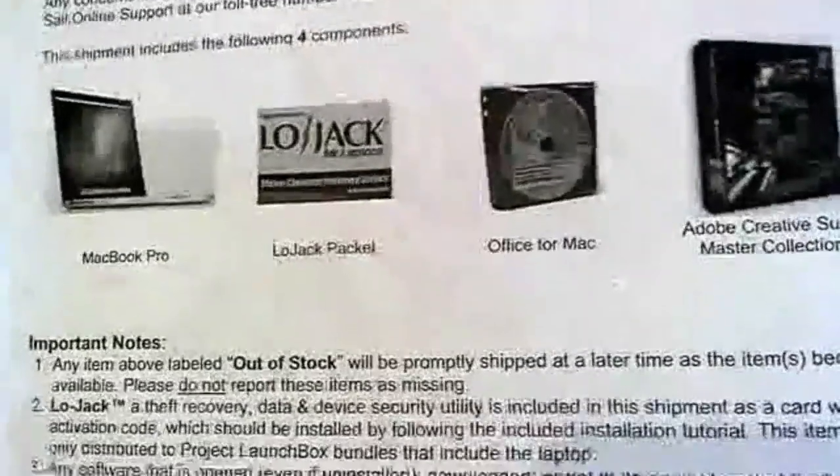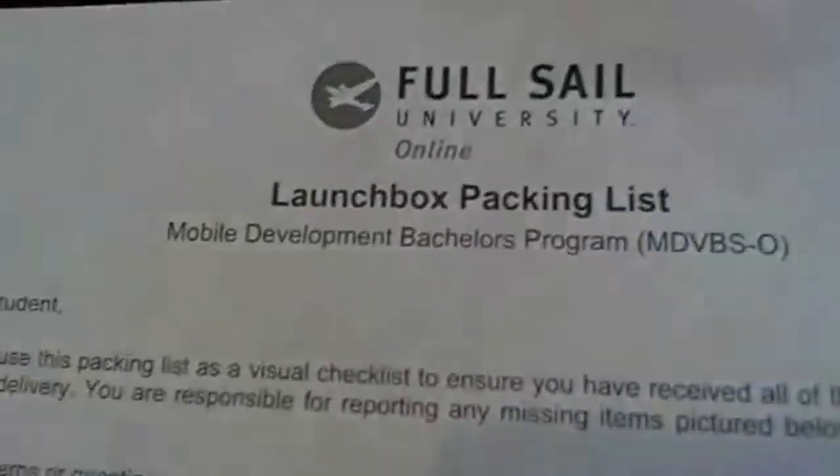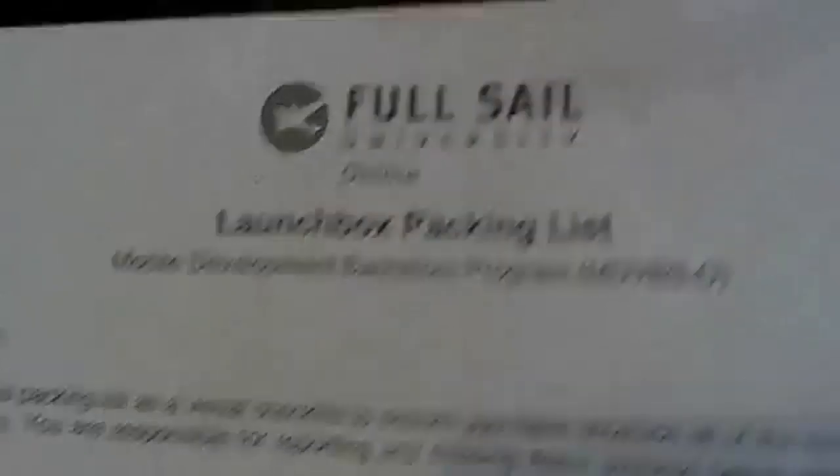So let's go ahead and look at the MacBook Pro. As you can see, it's a mobile development bachelor's program. I'm actually already completed my first month — it's pretty exciting, to be honest. So we got the MacBook. Plastic on it still.